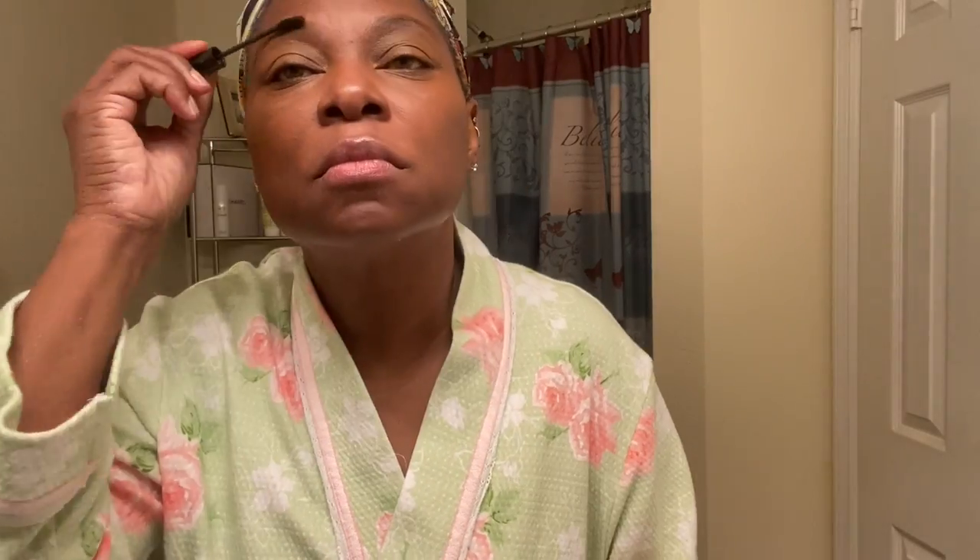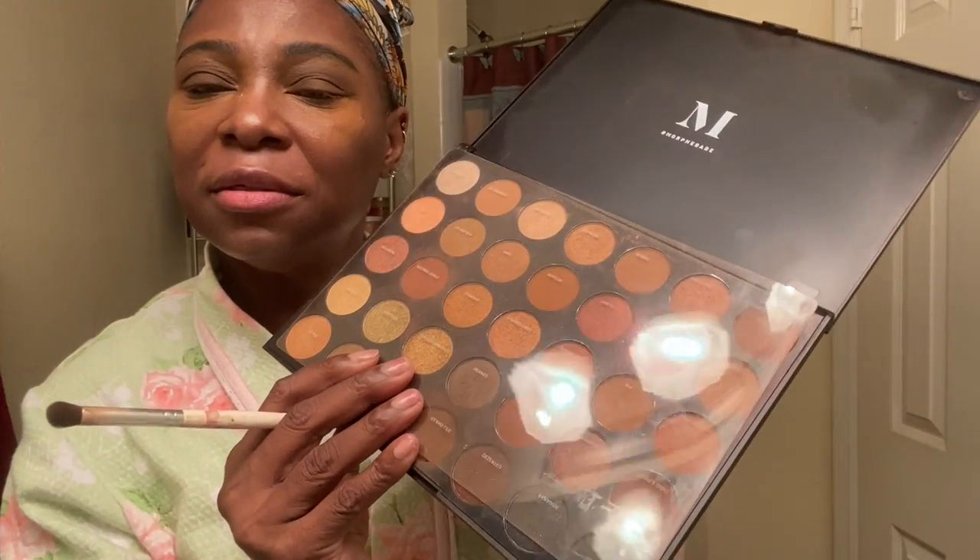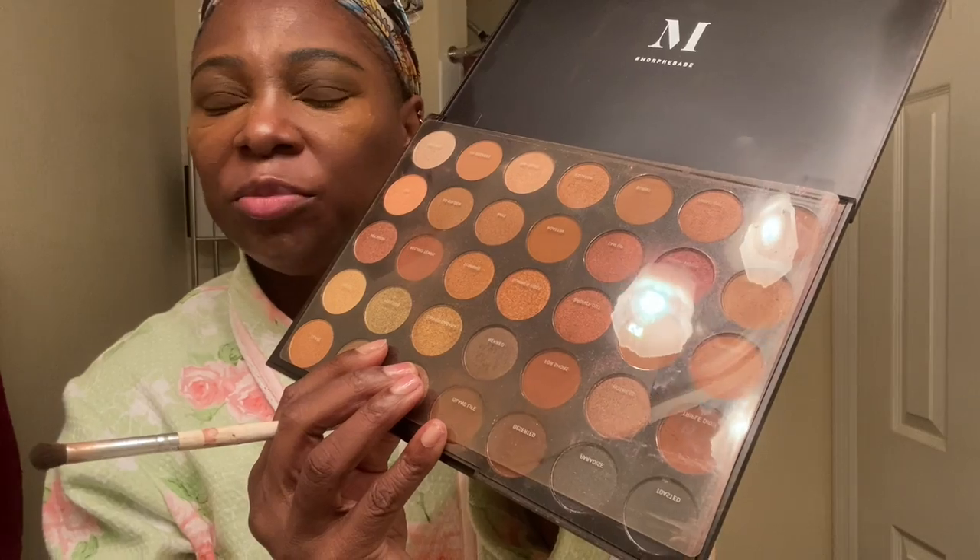The next thing I do is go ahead and do my eyes. Most of this will be sped up because I'm going to do my brows, which I also do weird. I'm using the Morphe palette because I love all the browns — look at all these browns. These are all my favorite colors to put on my eyes. Nothing fancy, I just love all the browns.